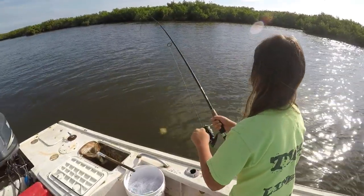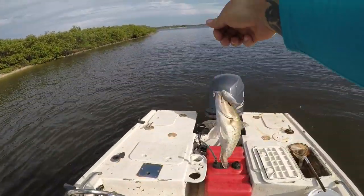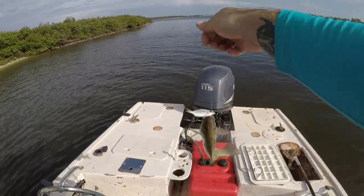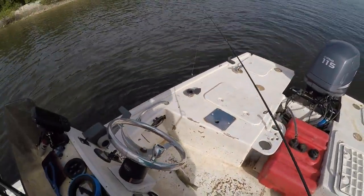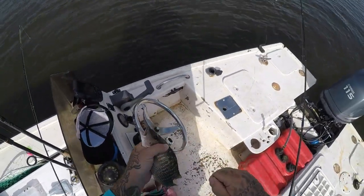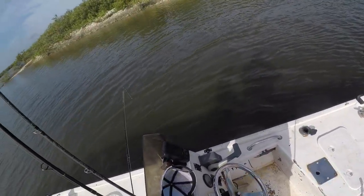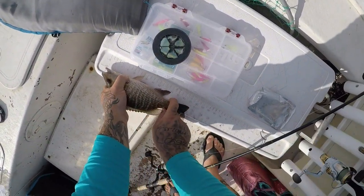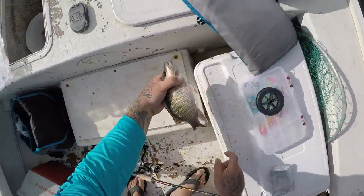All right, guys, Summer's got the first fish — nice! Get him in here. Nice mango. I'm not sure if he's quite legal, but we'll check him out. I'm still rigging up the rods and she's already catching fish. I don't think he's 10 inches, but it's still a nice fish. He hit that mahara really good. He's 10 and a half, Summer — he's a legal fish. We'll go ahead and keep that one.